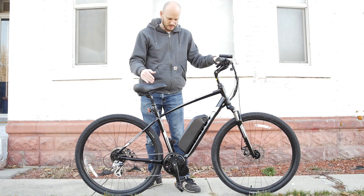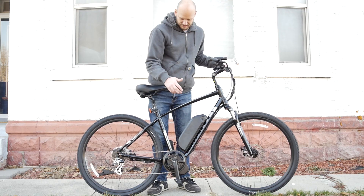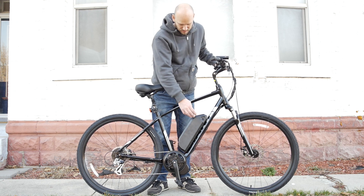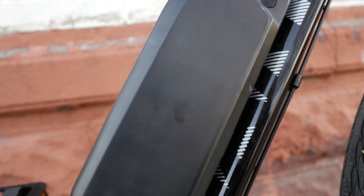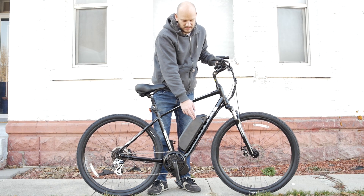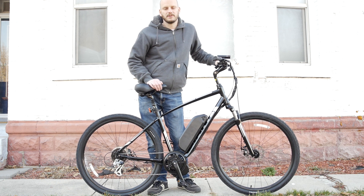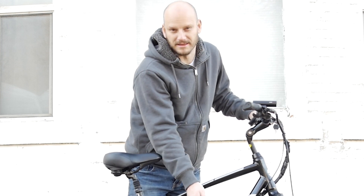So let's go over what we did to it. We added the BBS-02 750-watt mid-drive motor by Bafang. It puts out around 1,300 watts at peak when paired with a 52-volt battery, which is what this is. It's a 17-amp-hour battery with Samsung 35E cells. This one was manufactured by EM3 EV. They're, in my opinion, one of the highest quality battery manufacturers there are. It's not so much what the cells are inside here, it's also who made them.